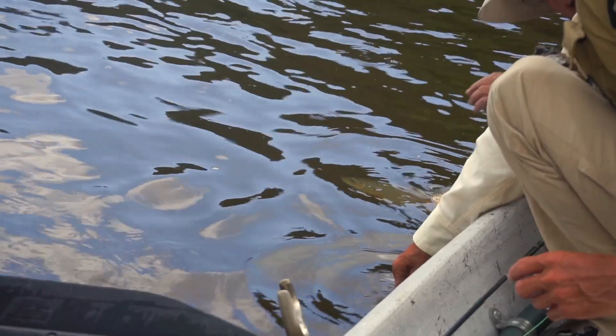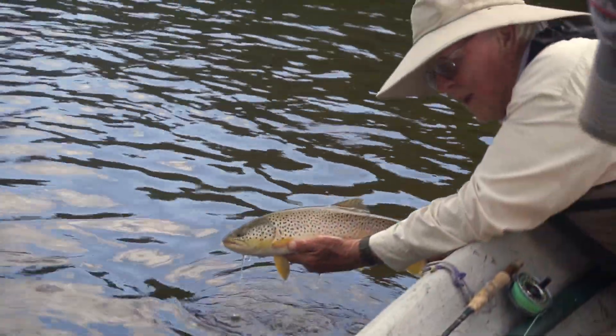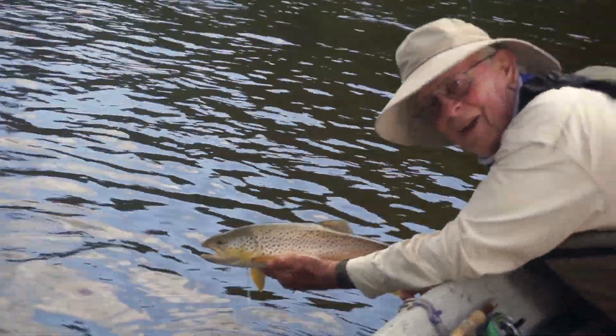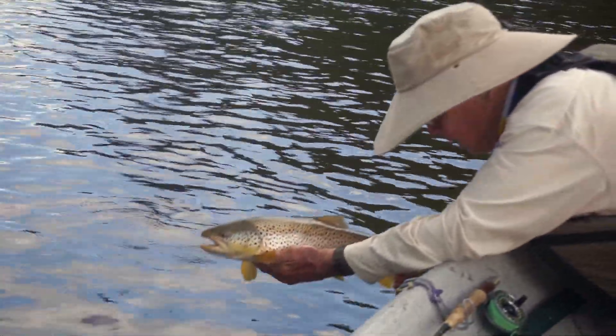Andrew, take another picture before I fall in. I'm taking a video. It's a nice fish. There you go, now you got a hold of him good buddy.